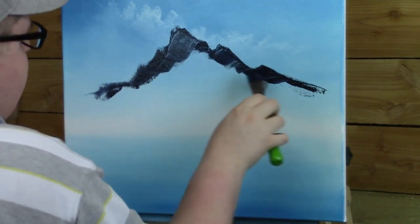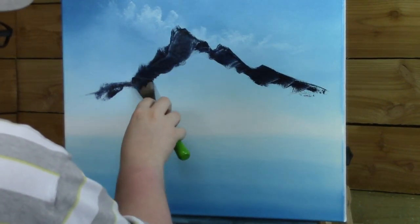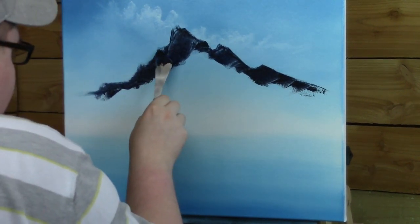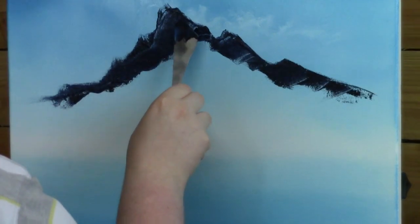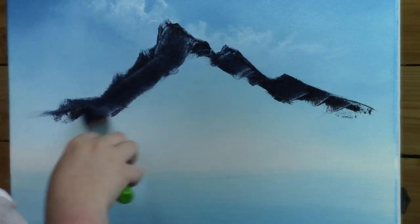All we want is nice outside shapes, that's all we're looking for — these nice edges to them. And sometimes I like to leave these little broken spots. If we can see those little broken spots, it gives nice little details into this mountain already. Now let's go ahead and scrape it out.